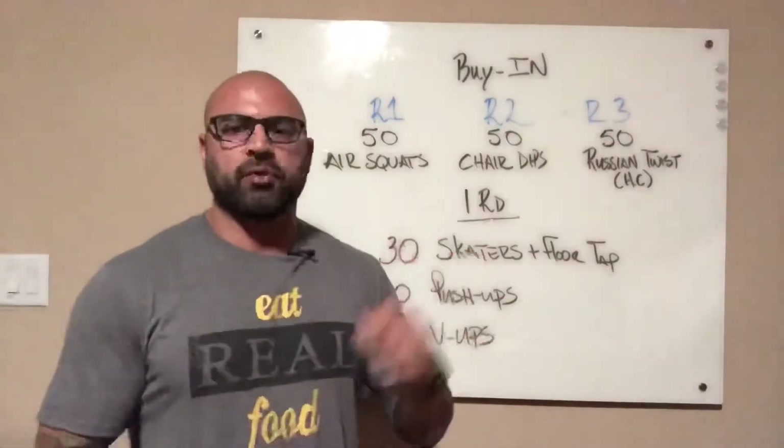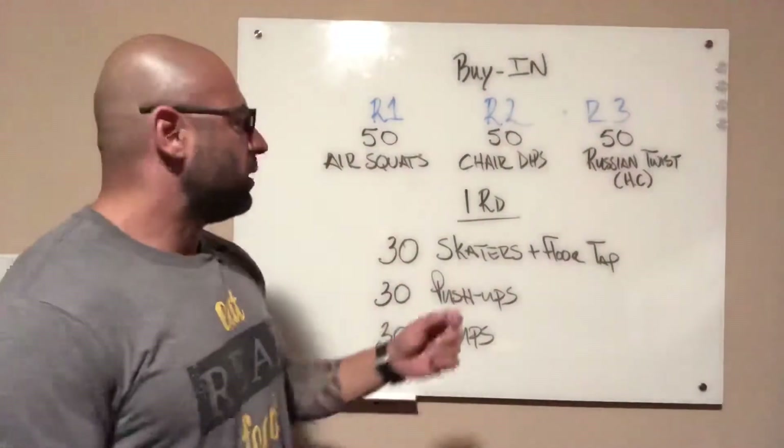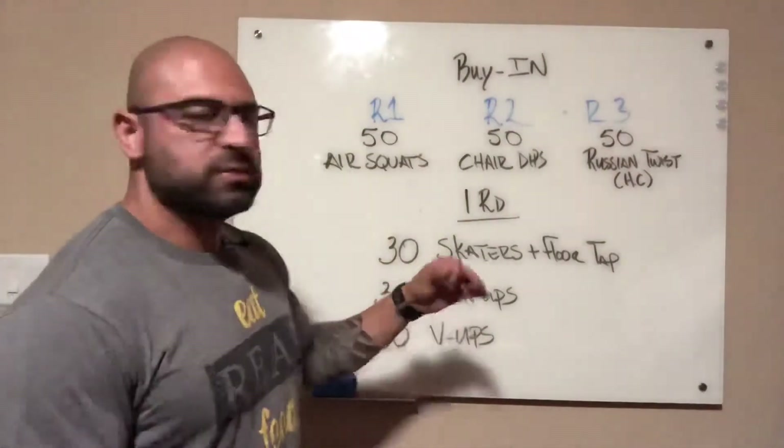So here's the way it's going to go. You've got three rounds. Each round is going to be 30 reps of three movements.